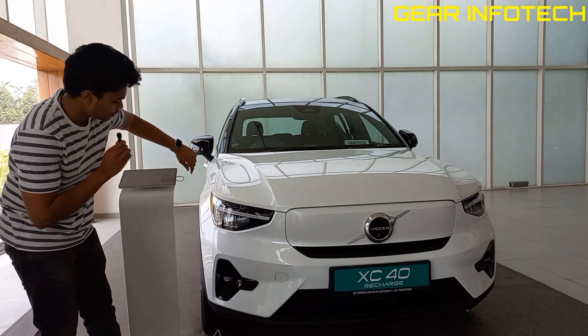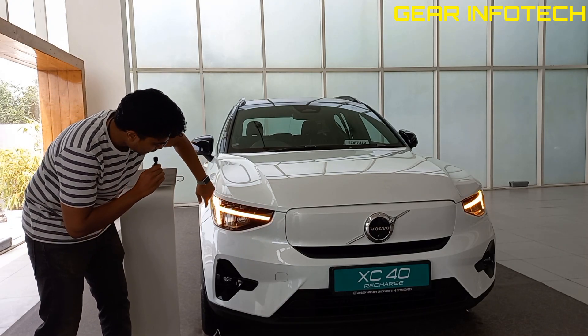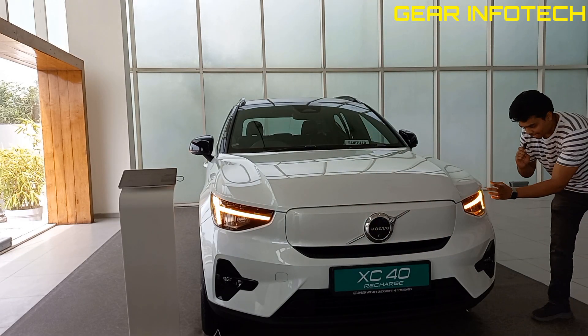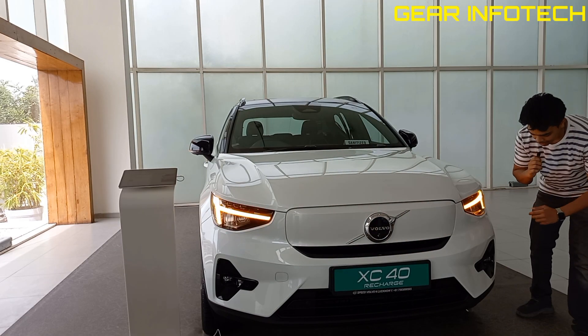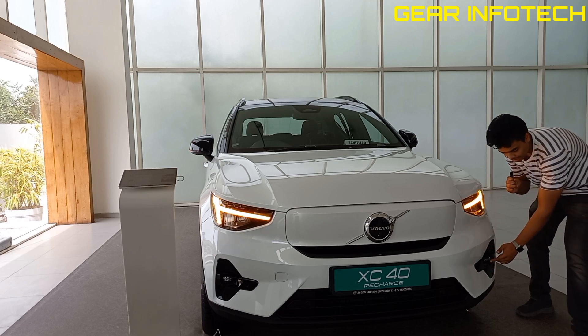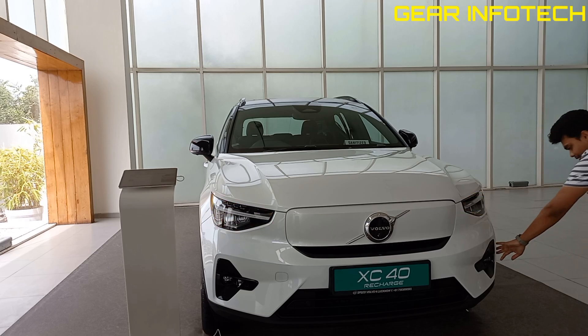Moving on to the headlamp setup, you can see the side turn indicators integrated with the DRLs right here. The headlamp setup right here. Moving on to the fog lamps, you can see the piano black finish surrounded fog lamp with the parking sensors right here.